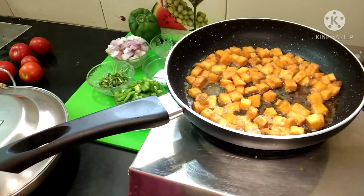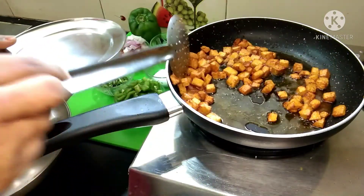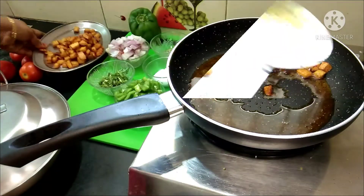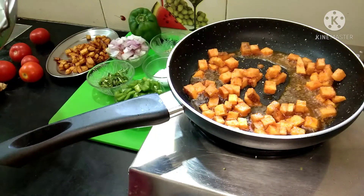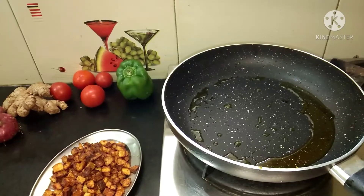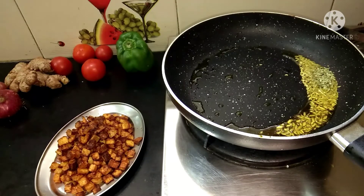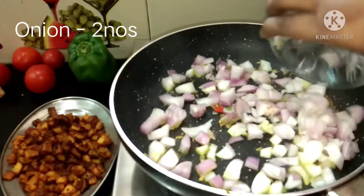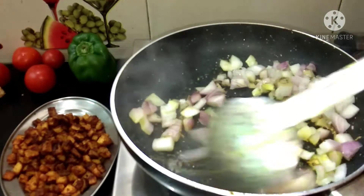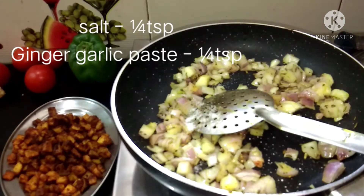Let's fry it for 1 or 2 minutes. We will fry it in a pan. Add a cup of salt to the next bowl. You can cut it in the cube shape. We can add half a cup of salt, or 1 to 2 cups of salt.